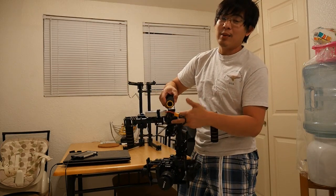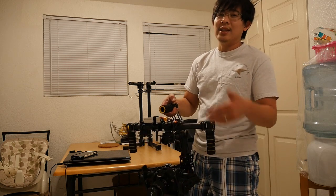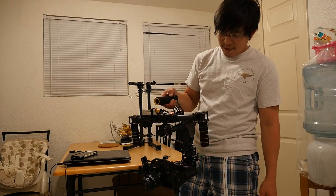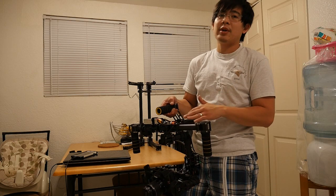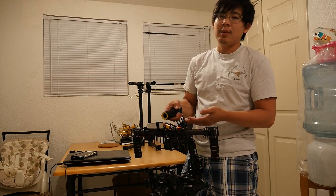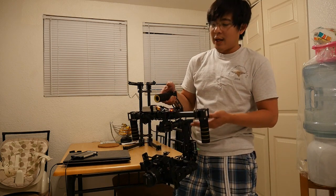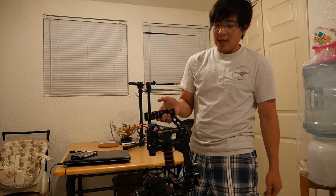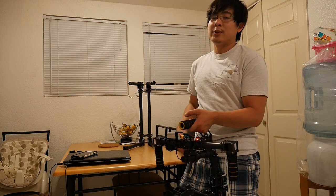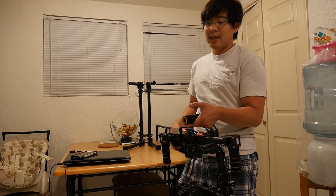I also upgraded my motor to a slightly larger pan motor compared to the 5208 200-turn motor. I'm using a 6208, I believe it's a 95-turn motor, so it's just better in every single way. I was running on a 3-cell before with the stock pan motor and it barely had enough power to handle my T3i. Now I can just use the same setup with a different pan motor, and the pan motor is a lot more torquey, so I no longer have to use a more expensive 4-cell LiPo battery to get that same performance.